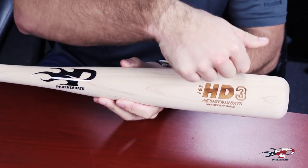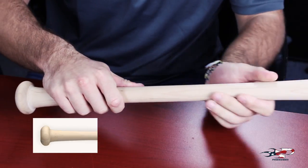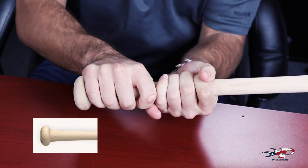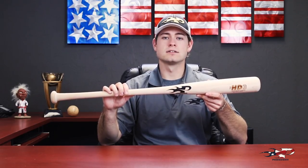The 161 HD features a two and a half inch longer barrel which tapers quickly into a thicker 31/32 inch handle and is fairly straight into the knob to catch your hand. The 161 HD comes in a negative 2.5 length to weight ratio. Get your 161 HD today. Phoenix Bats, we've got your bat.